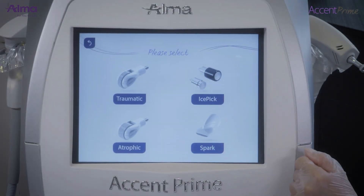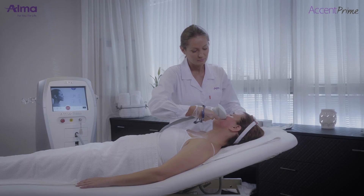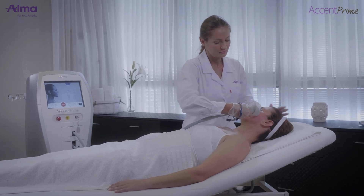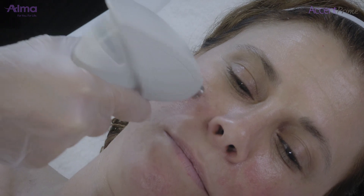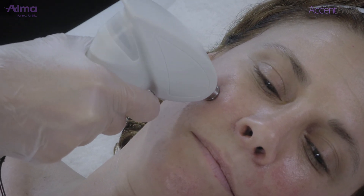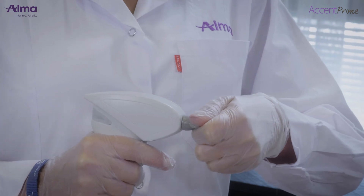Stationary tip treatment technique: connect the ice pick tip. Treatment is performed with the tip positioned on the skin without moving it, applying repeated pulses. Micro sparks will be generated between the skin surface and the tip, ablating and perforating the skin. If contact of the tip with the skin is tight, only a thermal effect will be achieved.